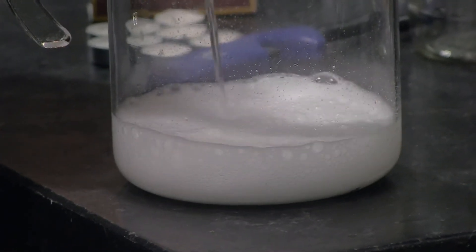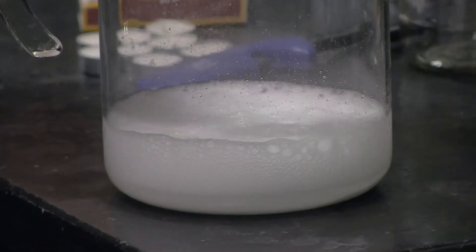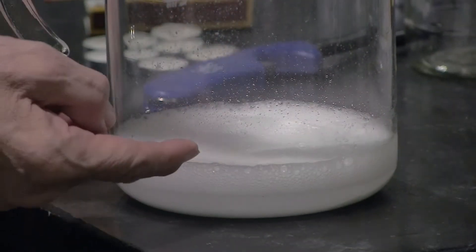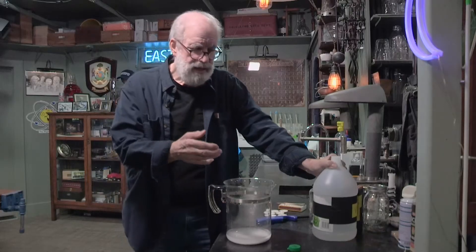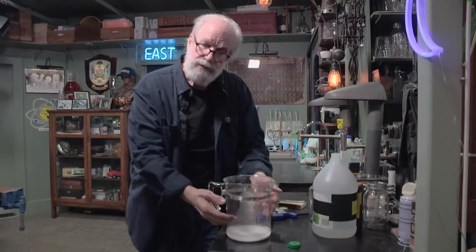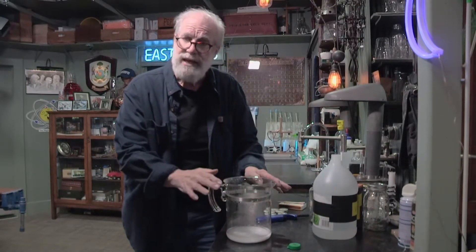That's evidence for a chemical reaction. And those bubbles — called effervescing, that's a fancy word for bubbling — those bubbles are carbon dioxide gas. That beaker used to be filled with air, but now it's filled with carbon dioxide gas. It's heavier than air, so it stays in there.